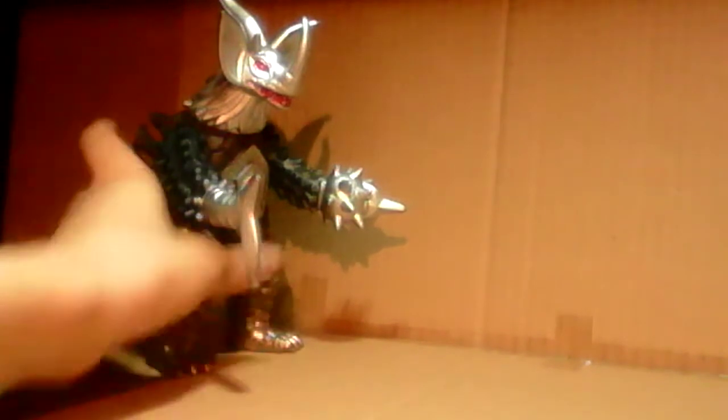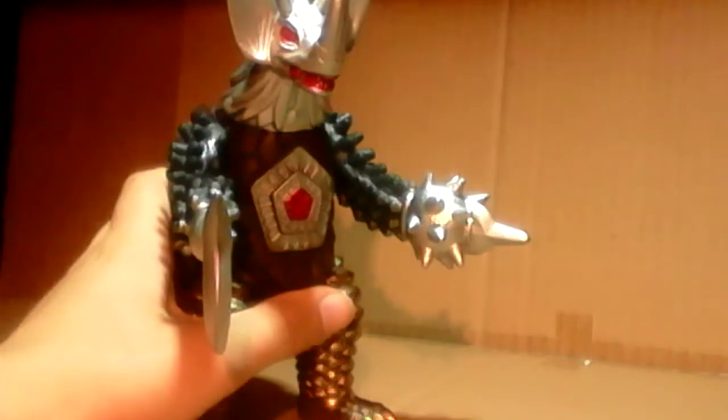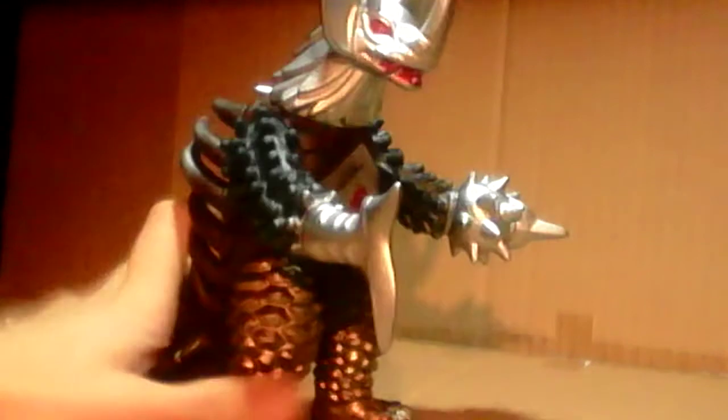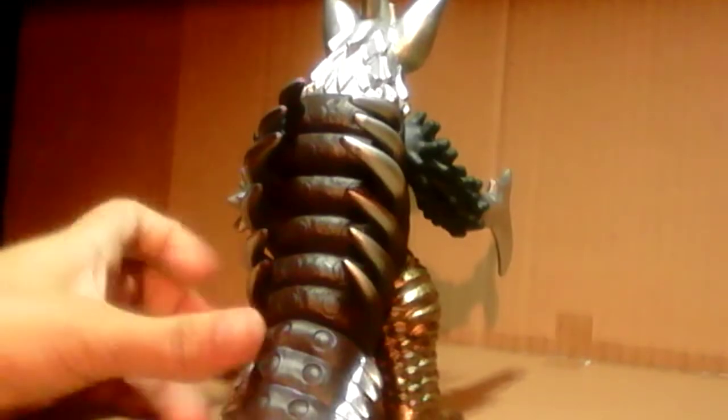But yeah. Now this pentagon shape here in the body is actually from a monster called Bemstar, who looks more like a bird but is also a space monster who can absorb energy. The stomach is from Bemstar, which I don't have because he's kind of boring.